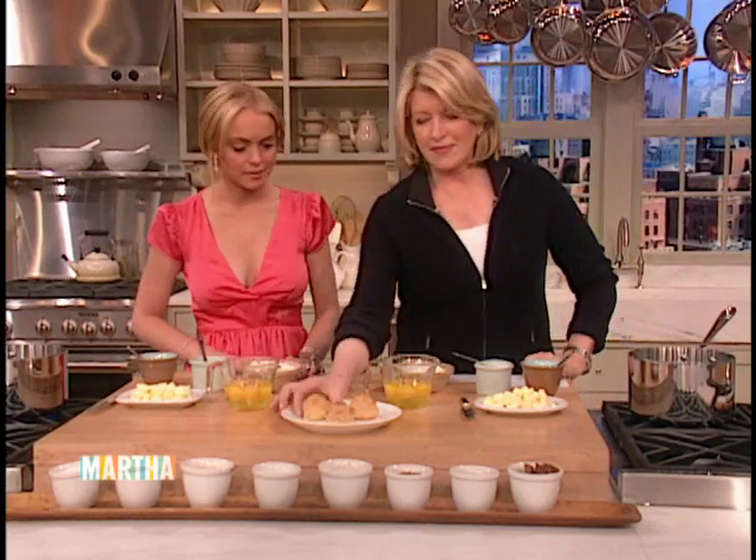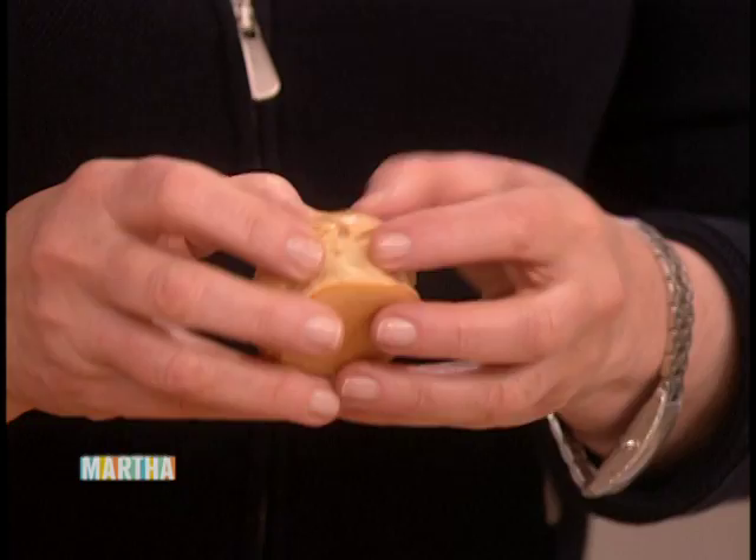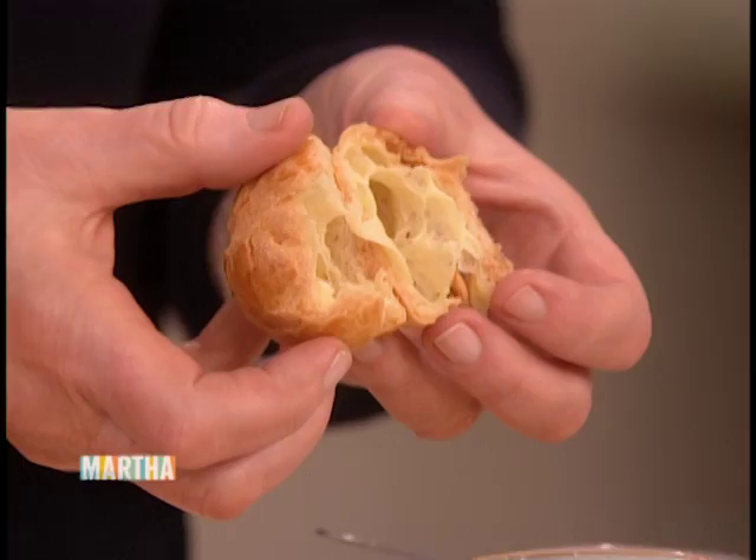We want to make these. These are profiteroles, cream puffs. The whole idea of making a cream puff is that when it's baked, it has a big cavity inside so that you can fill it with cream, crème pâtissière, ice cream, or sorbet.